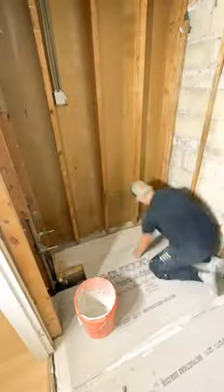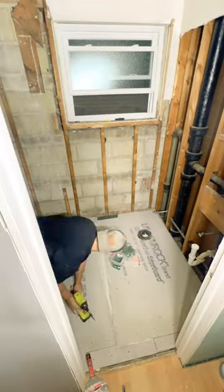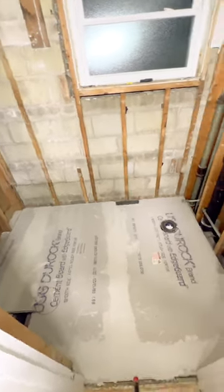On top of everything else, once you get all the flooring in, you're also going to have to add screws to this after you put it on top of the thinset. In comparison with Schluter, you're just done at that point. So basically at the end of the day, it's just cheaper — but Schluter is better overall.